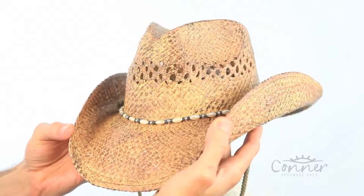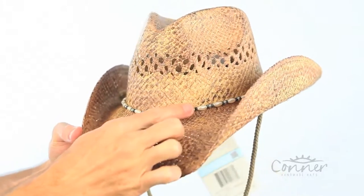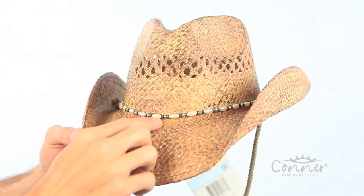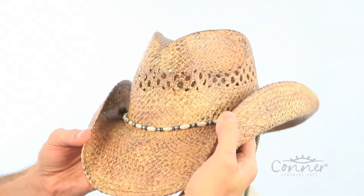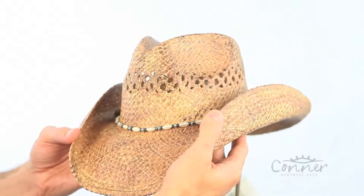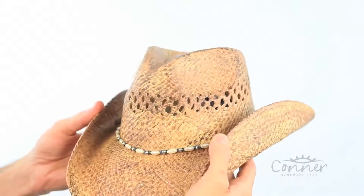This is the Pearl Western Raffia Hat by Connor Hats. You can see the little pearl-shaped beads at the front — little blue and silver. It's got a vented crown, which is a little bit of air conditioning, a shapeable brim, a coffee-stained color, and it's all made from organic raffia, a great resilient natural material.